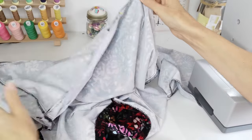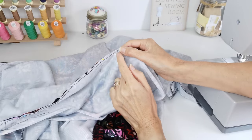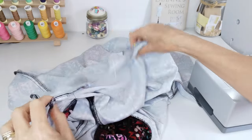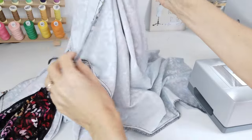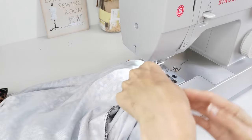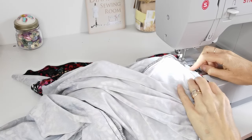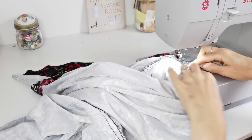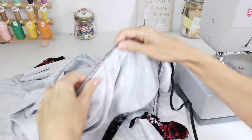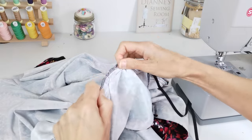Now pin your skirt to your bodice at the waistline. Make sure you match the centre points — fold your front skirt in half and make a little notch, and do the same with the back skirt. Also line up the side seams, pin it in place all the way around, and stitch in place with a 1.5cm seam allowance. Then, 6mm from the raw edge, sew another line of stitching to form your casing for your elastic. Use your elastic guide to cut a piece of elastic the right length and thread it through the casing using a bodkin or a safety pin.